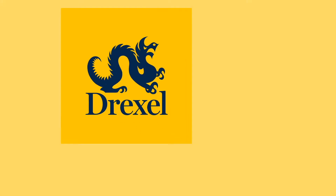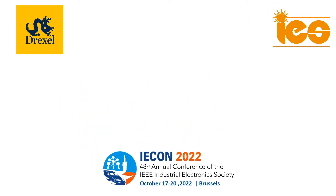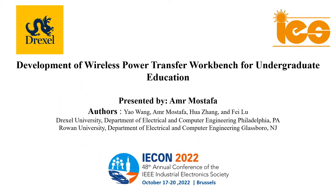Hi, I'm Amr Mustafa. I'm a PhD student at Drexel University and co-author on this study on how we develop a wireless power transfer and renewable energy course for undergraduate first-year students.